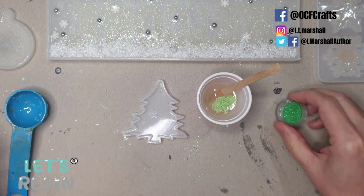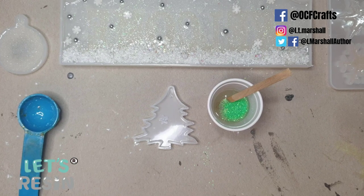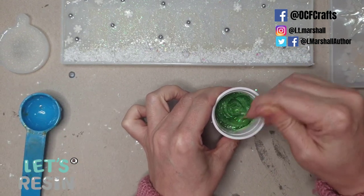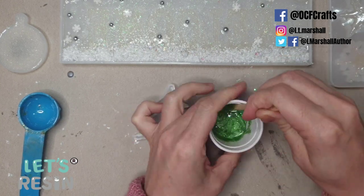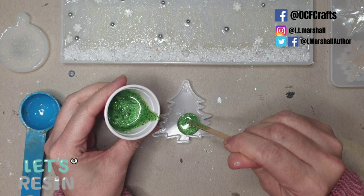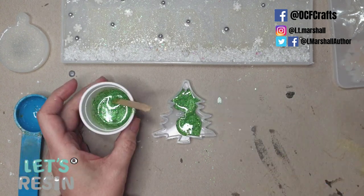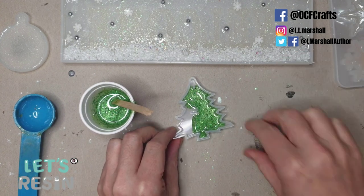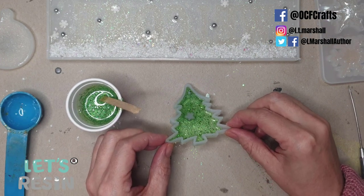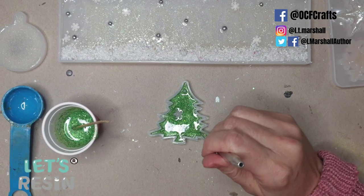I'm adding green mica powder and fine green glitter, plus dark green chunky glitter to make up my tree color — I'm all about the sparkle in this sign, sticking to my frosty color theme. Sparkly glittery trees remind me of frost-covered trees. I fill the mold a little at a time, letting it level out, tilting to get into all crevices. I'm keeping the tree quite thin so it won't add extra bulk or stick out the back of the sign.